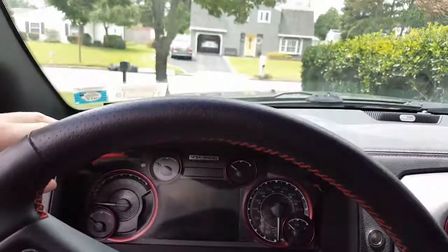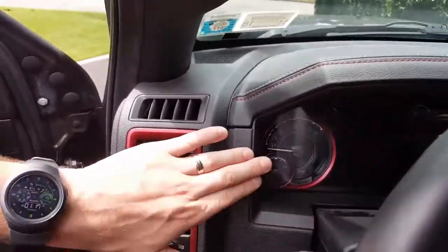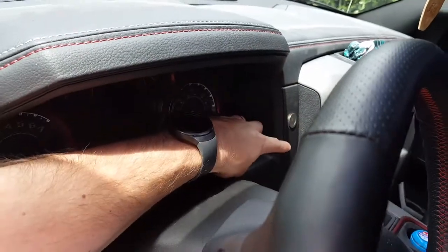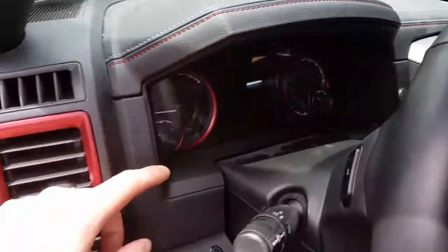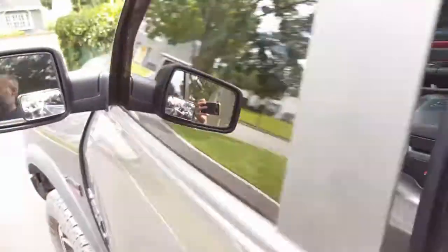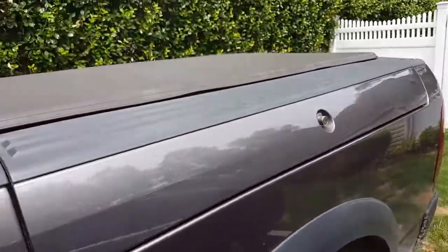This whole piece in here, including this piece, is all attached under here with a couple clips on the back side. Nice and easy to get through.